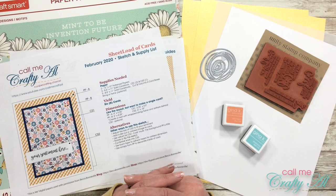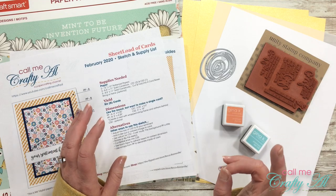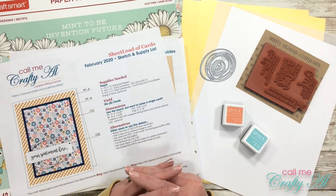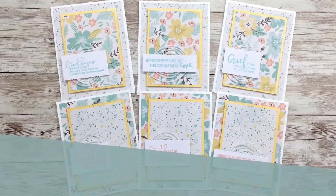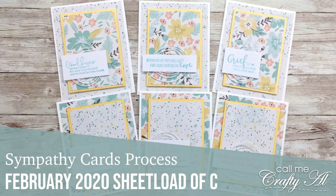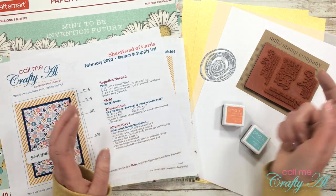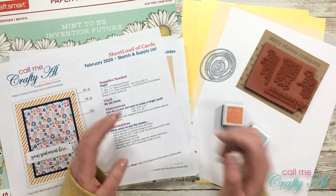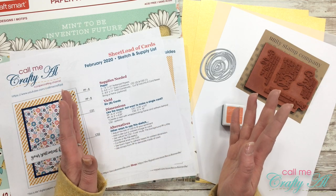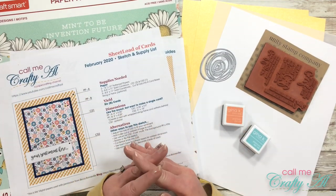Hello crafty friends, it's Alicia of the Call Me Crafty Owl YouTube channel. In today's video I'm going to share with you how I made my first set of cards using the February 2020 Sheet Load of Cards printable. I hope you'll stick around and see how I made them. If this is your first time to my channel, I hope you'll click on that subscribe button and tap the bell for notifications. If you're already a subscriber, welcome back!